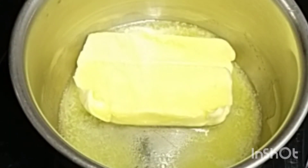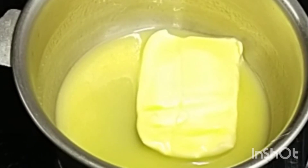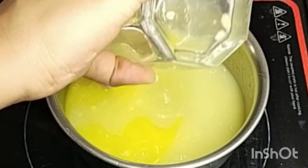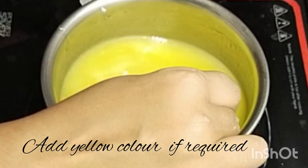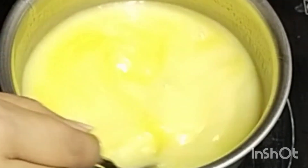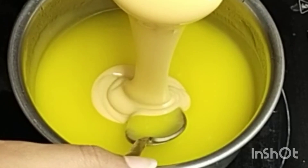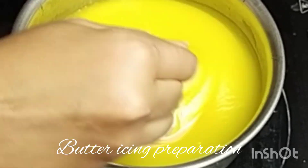I am going to add lemon curd. I will add 1 glass of water, mix it with 2 tsp of cornflour, and add 100 ml milk.